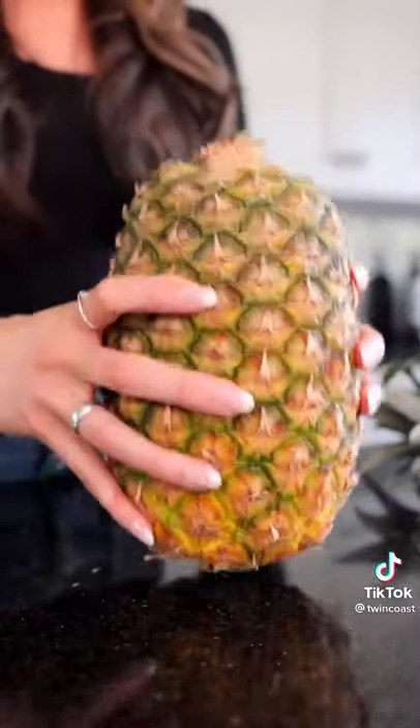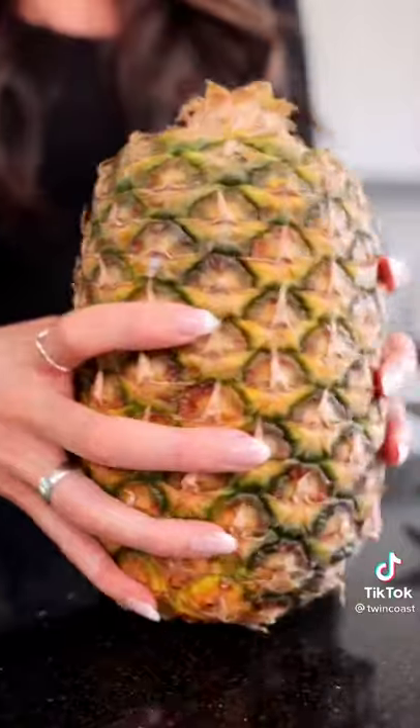Now that we have our pineapple top off, we're going to be putting it on a flat surface, butt down, just like that, and you're going to be tapping it and twisting it about 10 times. We're now going to roll it with all the muscle that I got.